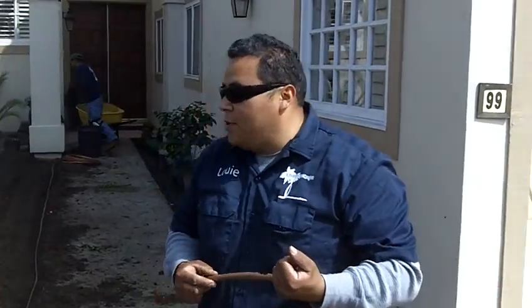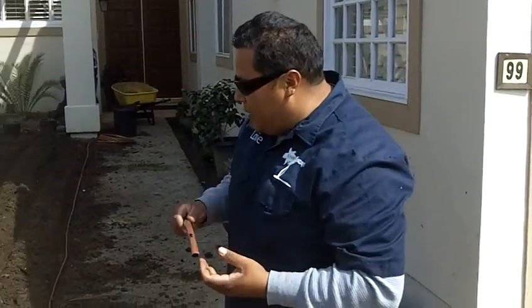I'm Louie with Enviroscape. We're here in Manhattan Beach doing a local landscape renovation. Part of that renovation is irrigating the new way, which is water-efficient. We're installing Rainbird copper tubing subsurface underneath grass. It has little emitters in it that contain copper to prevent root intrusion.